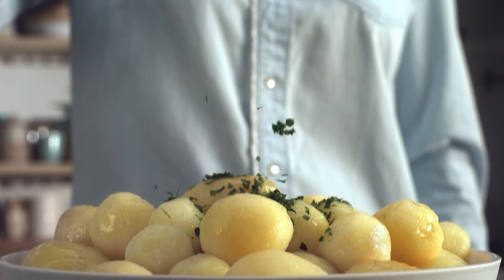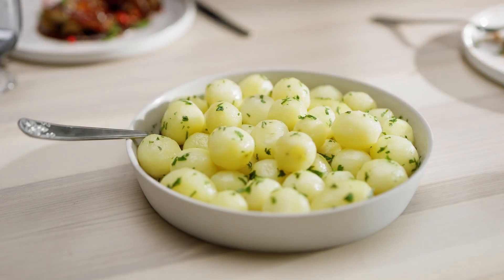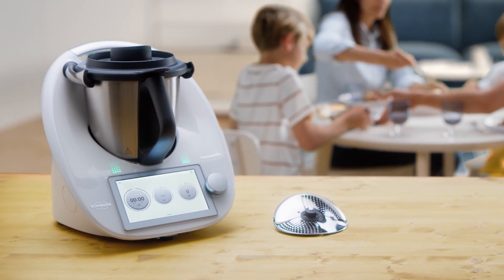Now maximize your cooking success and let Thermomix take over the preparation of your ingredients, while you fully enjoy the pleasure of cooking.